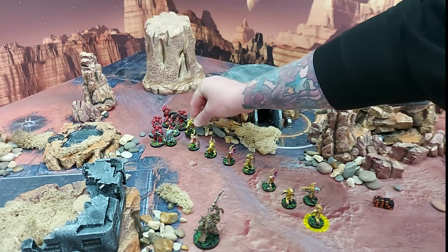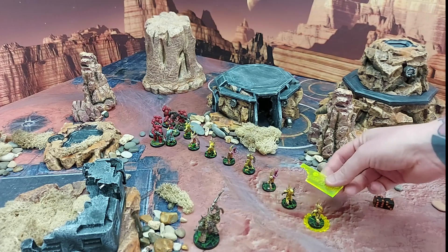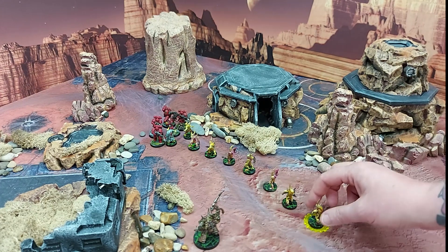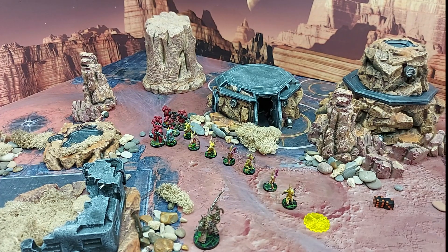I'm going to show you by taking this model here. Even though the pox walkers are immune to morale they don't need to take the morale test — that's absolutely fine. After the morale tests are done you've then got to check unit coherency, and you've got to check that each model in your unit is within two inches of at least two other models. Well, this guy is within two inches of this one but that one is more than three inches away, so because he is not in coherency with at least two models of his own unit he is now destroyed.